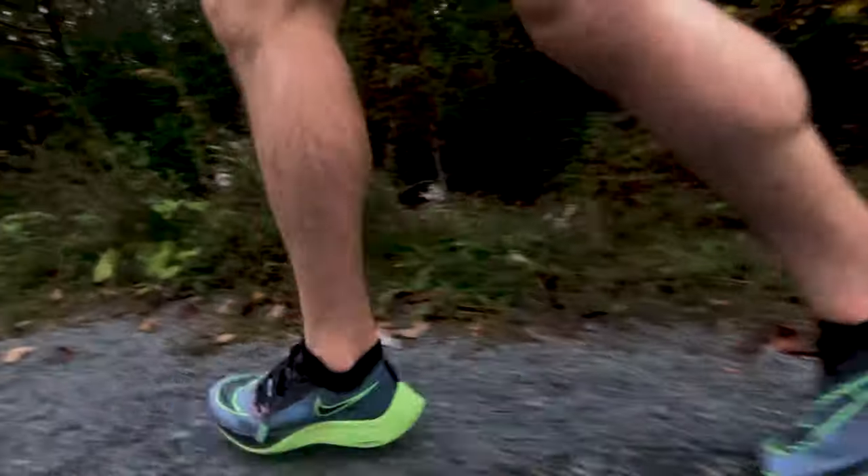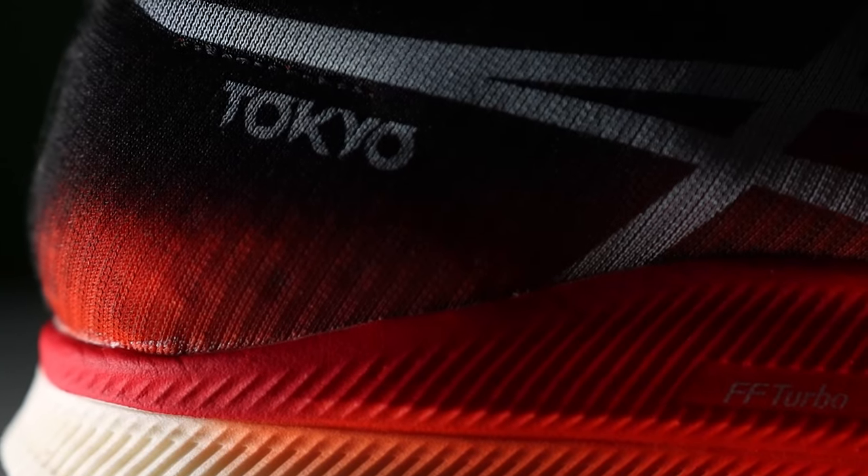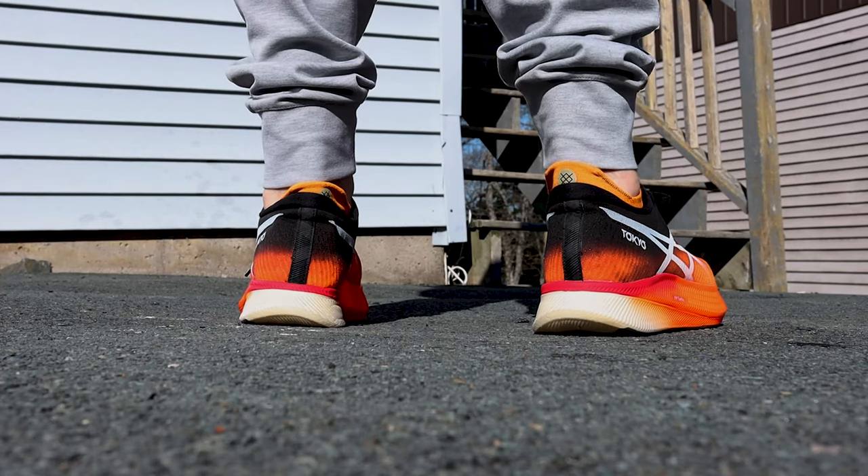Those faster paces don't have to be 3 minutes per kilometer — it can be whatever your fast is. For me that's around 5:00 to 5:30 per kilometer. At those paces, this shoe feels very efficient because I'm landing on the midfoot and transitioning with this nice geometry in the midsole — it just feels like I'm gliding on butter. At slower paces where I'm landing more on the heel, I feel like I'm over-pronating a bit.